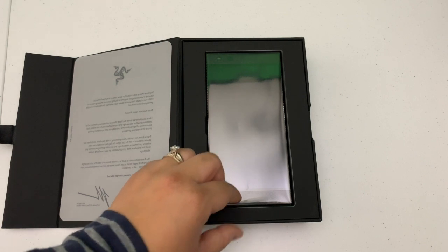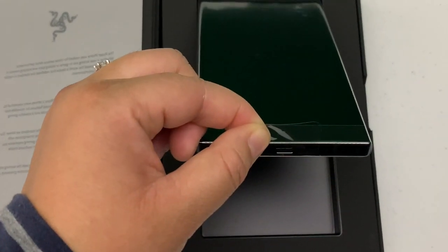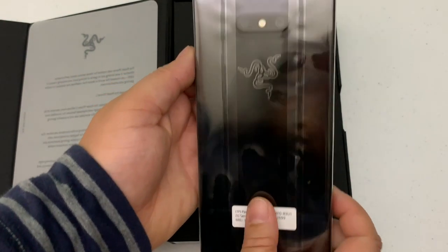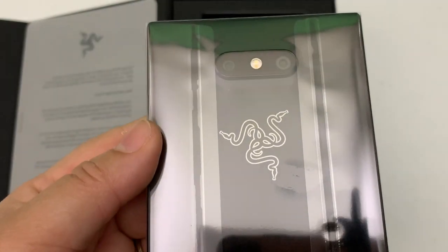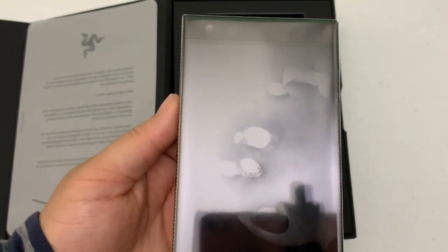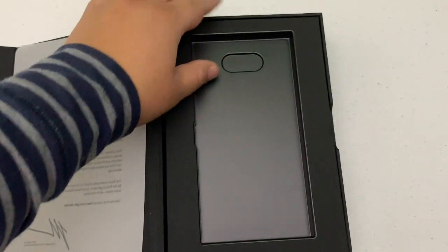Here we have the phone and they make it easy — there's a tab to take the phone out of the packaging. There's that Razer logo again, pretty nice. But we will get into that once I go ahead and pull the other contents of the box out.